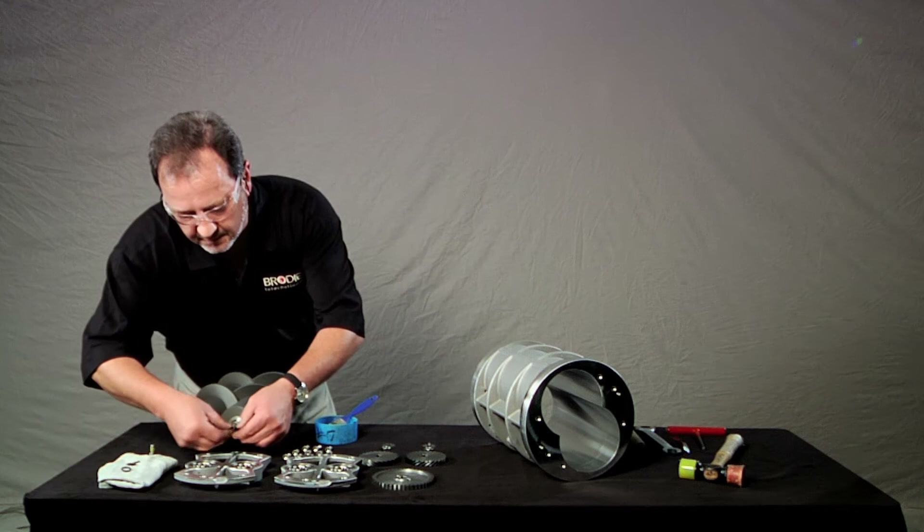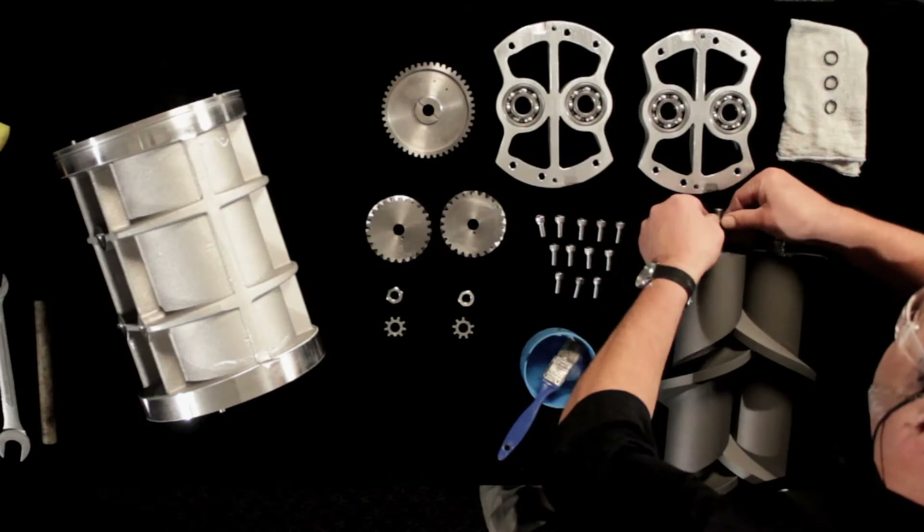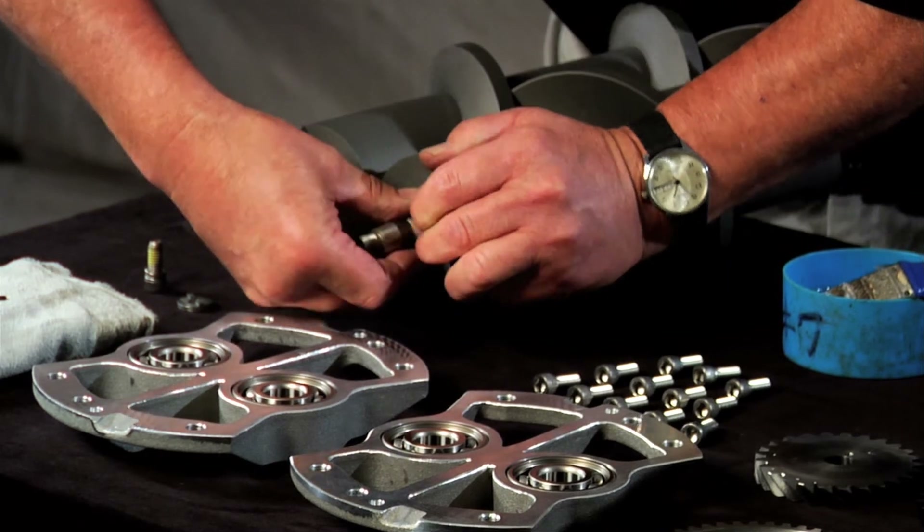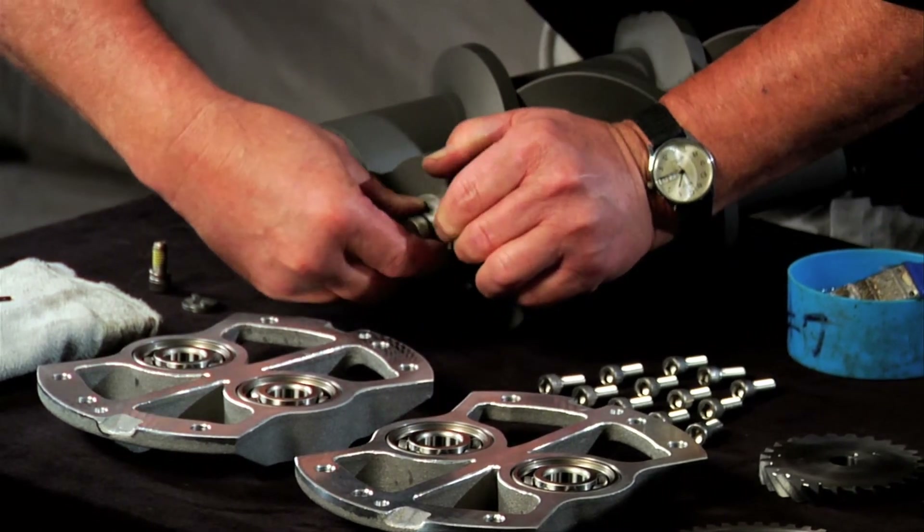First, attach the o-rings to the rotor shafts. There are four o-rings, one for each end of each rotor shaft. Roll the o-ring into the groove — it should be a tight fit.